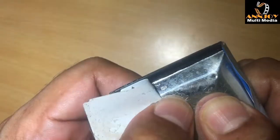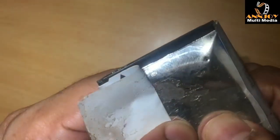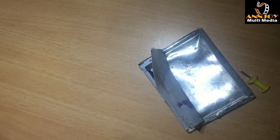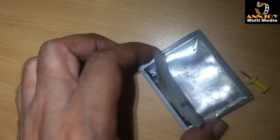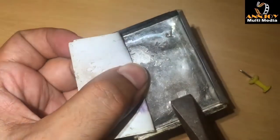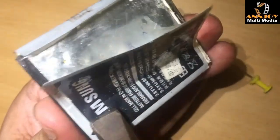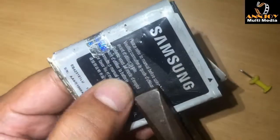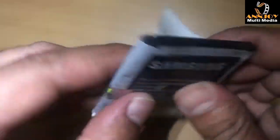Now we have to press the battery. You need to make it totally flat. Sometimes you can use pliers for making it flat — I will use the pliers, it's a bit better to make it flat. The battery is almost flat now. You can see the battery is flat and you can see the thickness now.